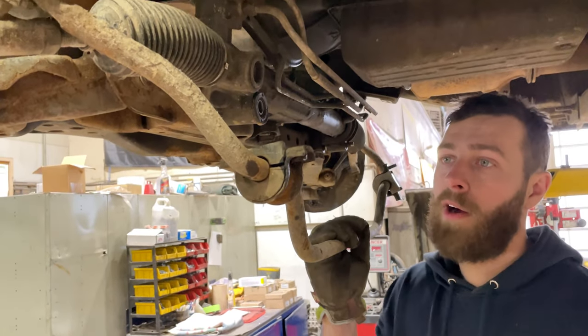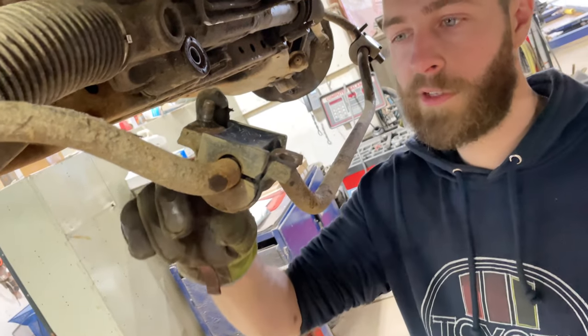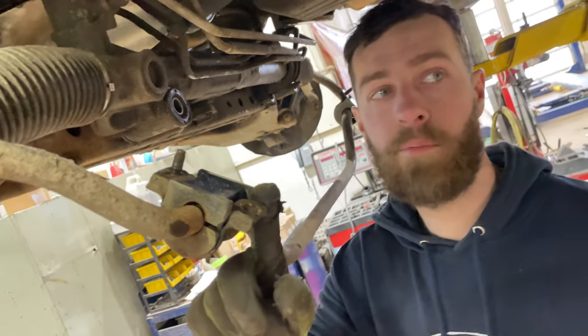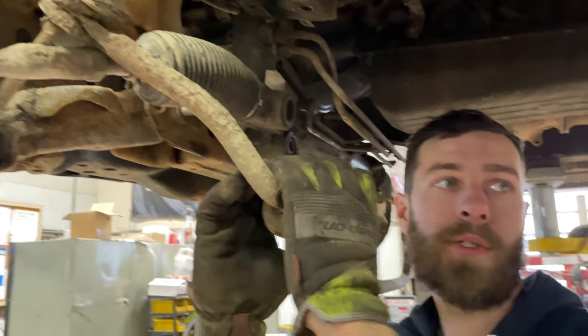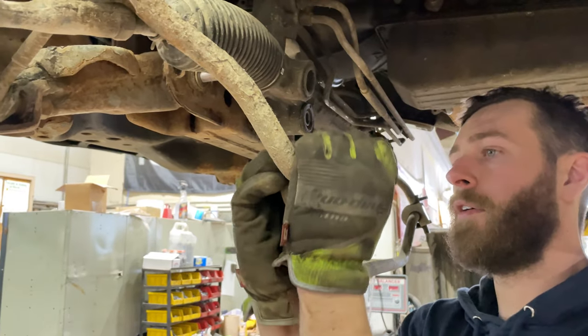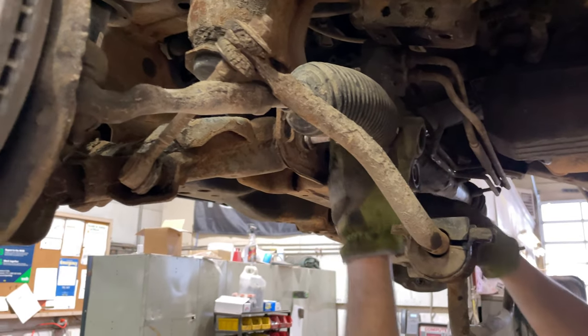So I took the sway bar mounts off. Toyota does something a little different — they've got a stud on one side and a hole on the other, so you've got a nut and bolt combo. They're both 14 millimeter heads. I just took the bar and dropped it back, and we're going to see if we have enough room now.